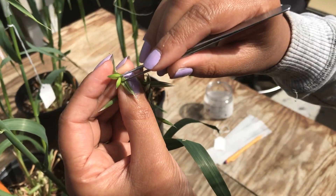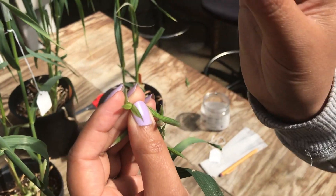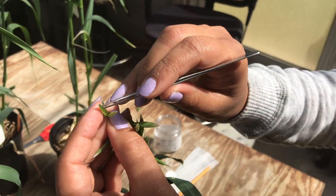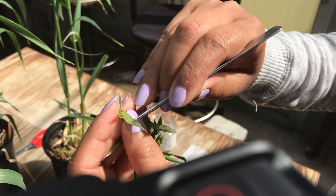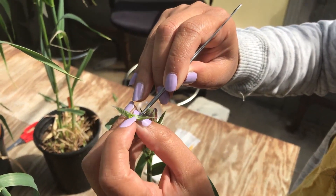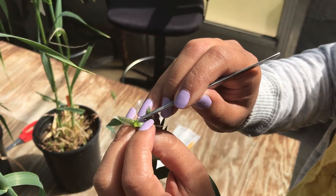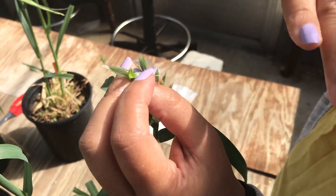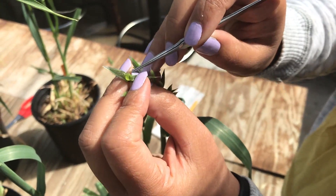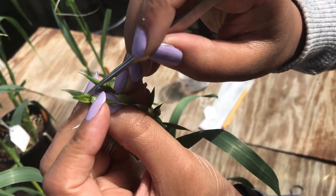While emasculating, we have to take this one out, and then just peel the palea. In the case of oat, we have to be very careful because the anthers and the ovary are at the same level, so we don't pull the ovary out while taking the anthers out.